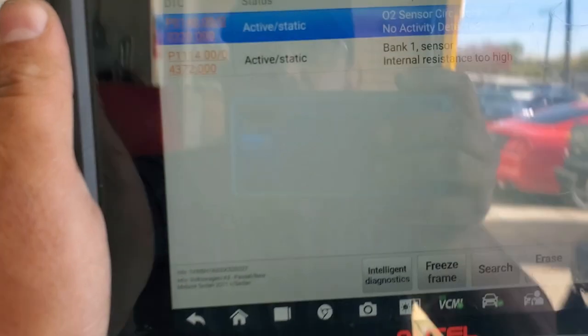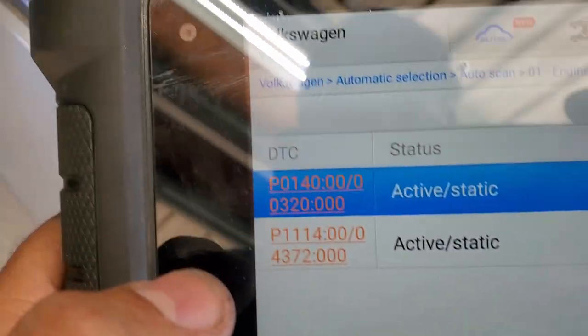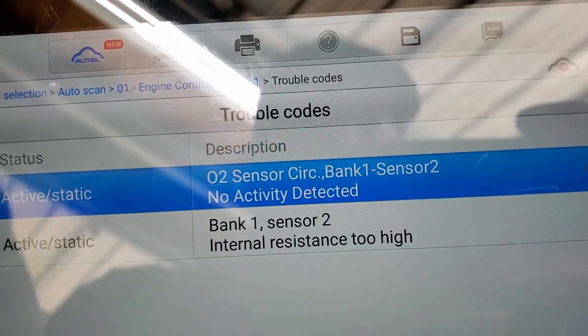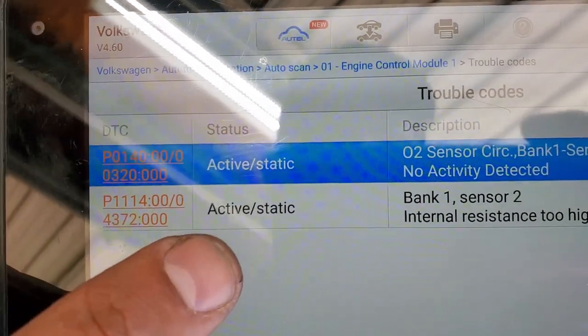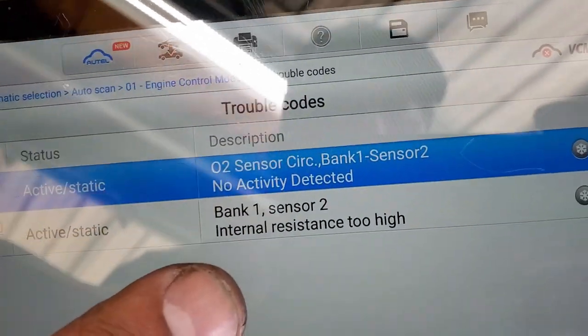We are here and I am almost 100% sure I found the problem. That's why I decided to pull up the camera and show you guys, because a lot of people replace the O2 sensor and that doesn't fix their issue. On the scanner: P0140 active — O2 sensor circuit, bank 1 sensor 2, no activity detected. And P1114 active — bank 1 sensor 2, internal resistance too high.